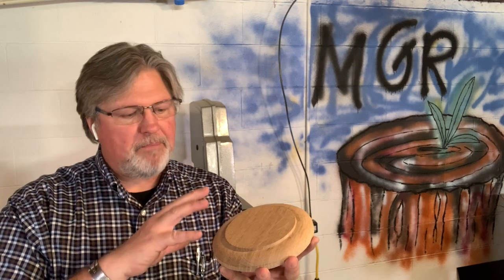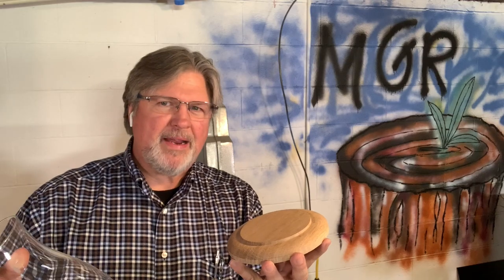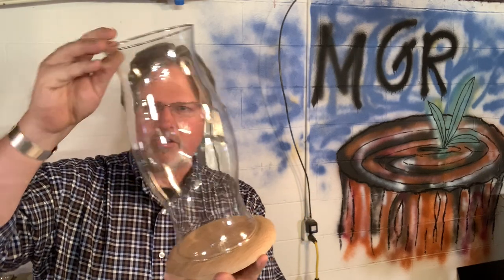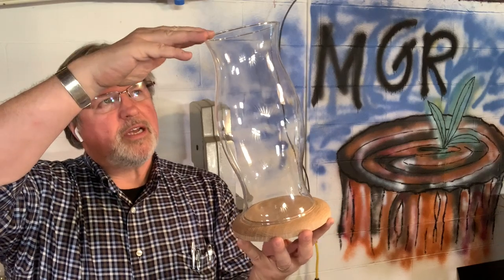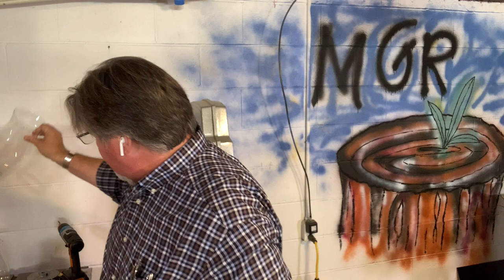Hey, Scott from MyGrowthRings.com here, once again in my sister's basement, my temporary shop. Today we're going to finish up the machining on these candle stand bases. To catch up the speed, a couple of years back, my dad asked if I could make him some new bases to hold candles under these hurricane chimneys, a couple of different sizes of these. And of course, I said sure, and then I went and complicated things.